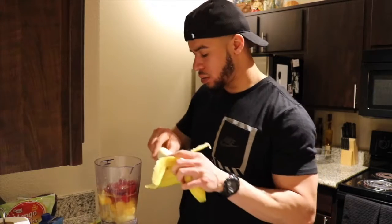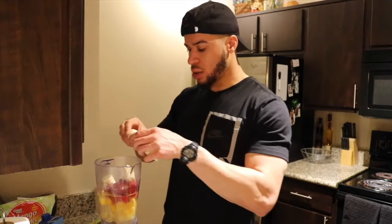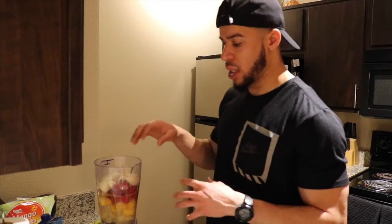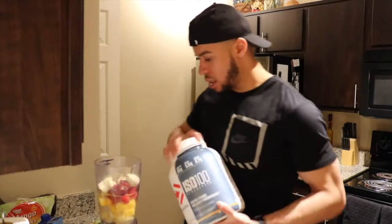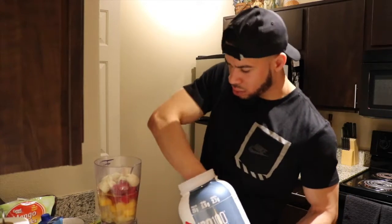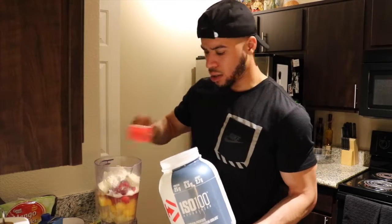I'm also going to add some protein. I recommend a vanilla protein, as always with smoothies, so it doesn't overpower — like a chocolate would unless it pertains to the smoothie, like a chocolate-type drink. Last little bit: you do one or two scoops. I'm going to do two scoops.